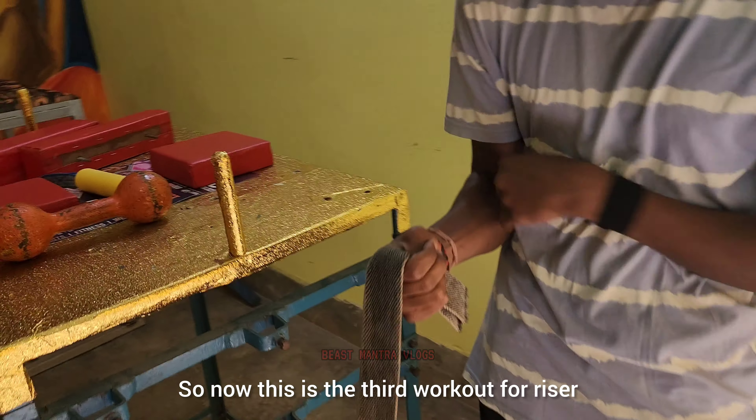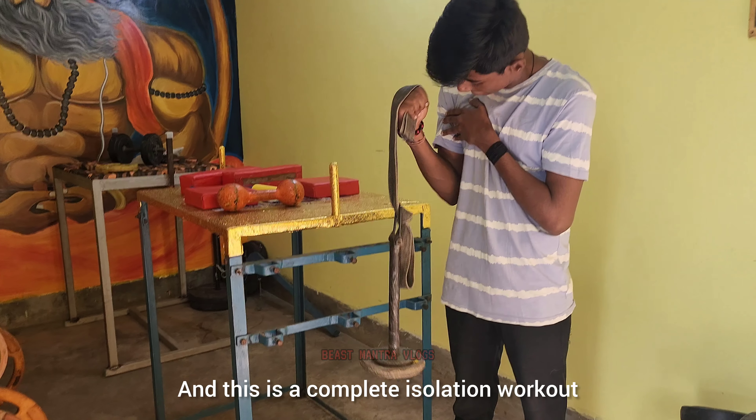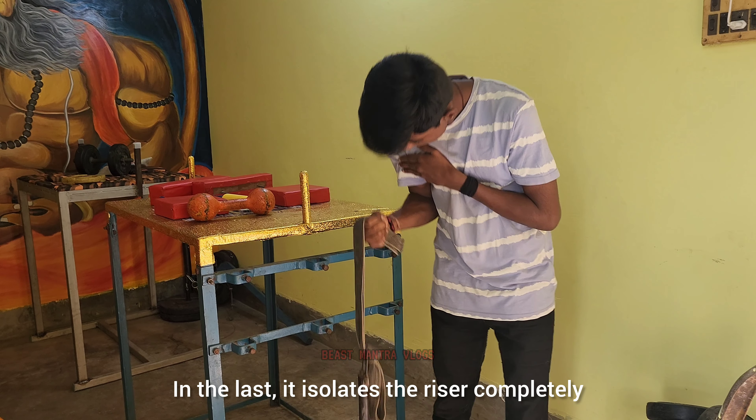This is a hard workout for the wrist and also the best workout for beginners. Let's see what the posture is going to be: after holding the wrist, after holding the hammer curls, you just curl through — and this is a full isolation workout where the wrist is fully isolated.